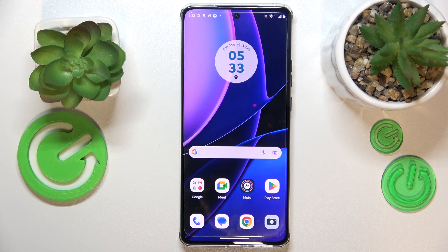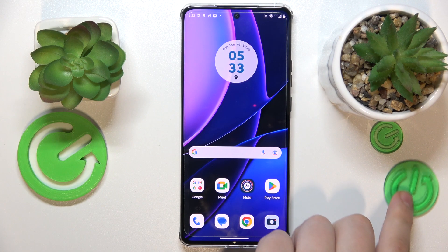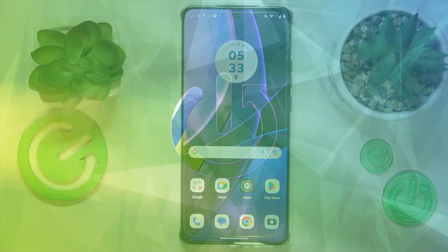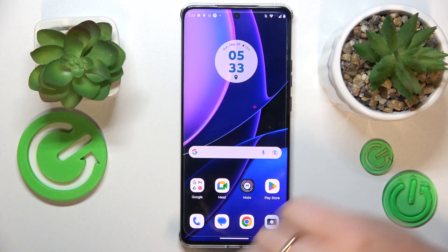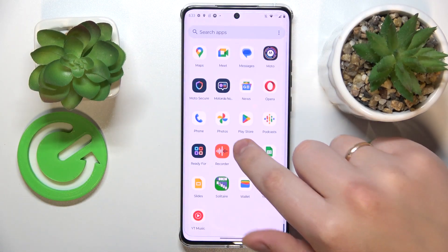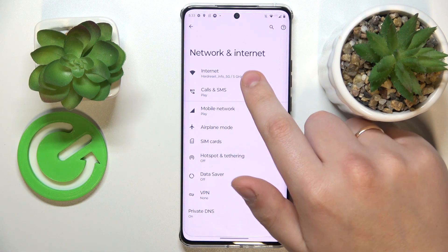This is Motorola Edge 40 and today I would like to show how you can share the Wi-Fi network password on this device. So firstly you will need to launch Settings, then enter the Network and Internet category, and onwards open the Internet page.